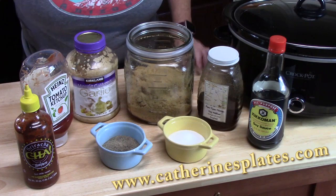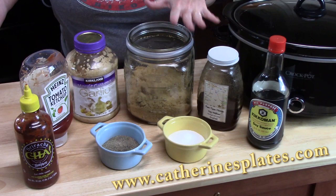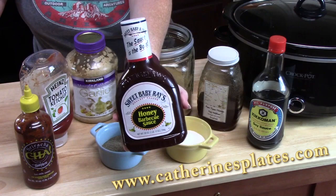We're going to start with all the ingredients we need to make our sweet and spicy wings. If you want to make a homemade barbecue sauce, I'll show you that right here. If you want to skip this step and make it even easier, you can buy a barbecue sauce that's already prepared at the store and jazz it up from there.